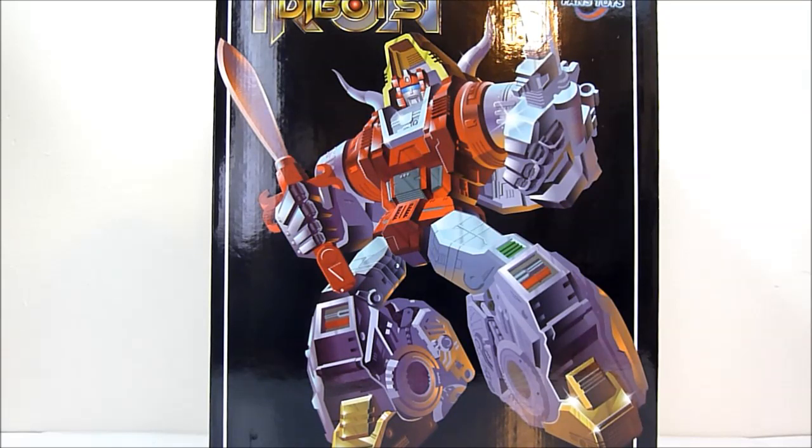What is going on YouTube? This is Rob A, and today we're taking a look at Fans Toys Iron D-Bots FT04 — Iron D-Bots number one — Scoria, or as he's more commonly known, Dinobot Slag.